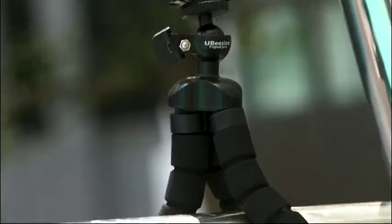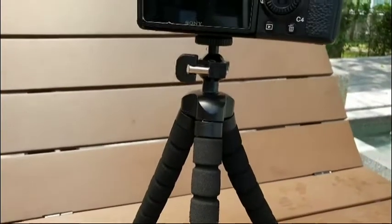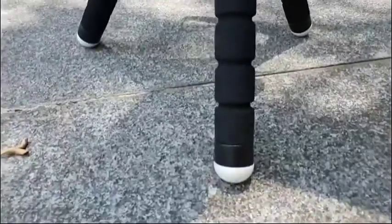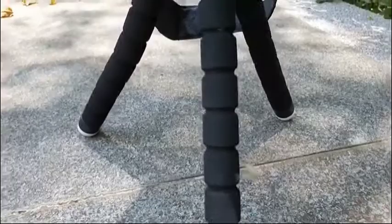The tripod can stand still and stable on any kind of surface as it is made out of very strong durable plastic and foam material. Its ball head and no-slip feet make it easy to position and straighten devices very easily.